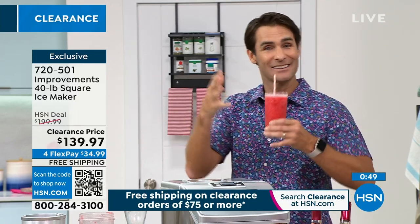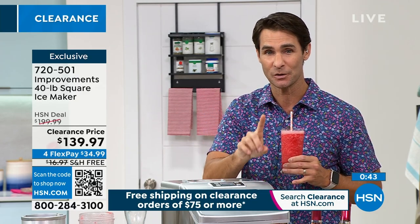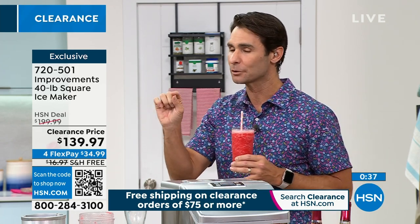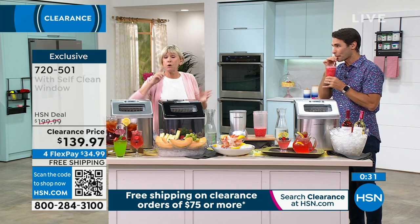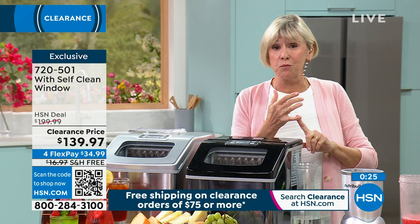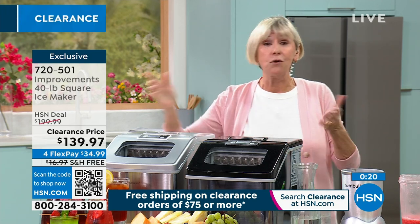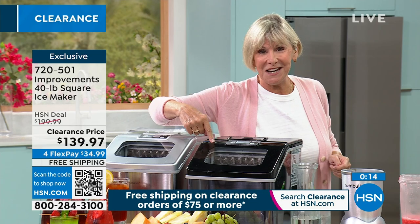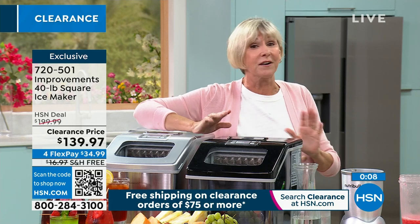If you like to entertain, the ice machine is a must-have. This is your ice maker from Improvements, and the technology to choose the type of ice you want is really the difference maker. It only weighs 26 pounds, so it's truly portable. Give it to the kids going off to college for their dorm room. Give it to a senior in assisted living. Take it camping or glamping — wherever you want. As long as you've got water and a plug, you've got the best-tasting ice you'll ever have. It's got a brain, so it'll do all the work for you.